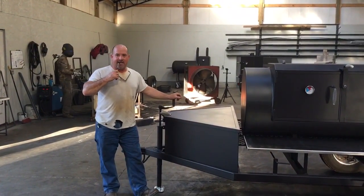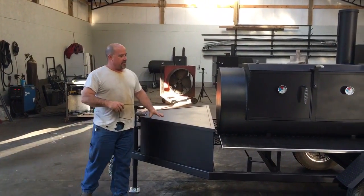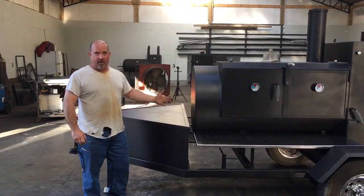I'm going to do a quick video for you guys. This is a cooker that's fixing to go in Ohio. It is a 30 by 60 reverse flow cooker.